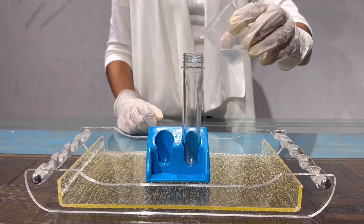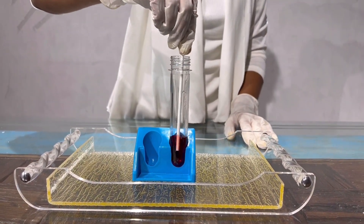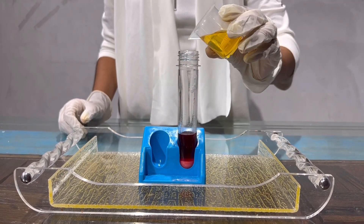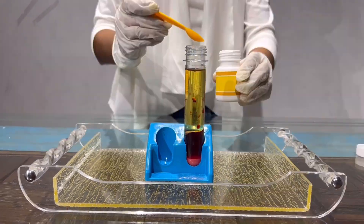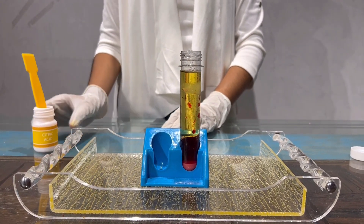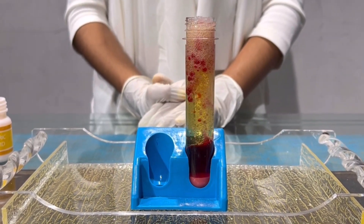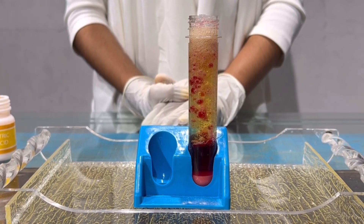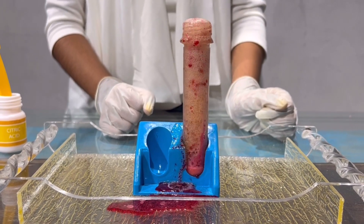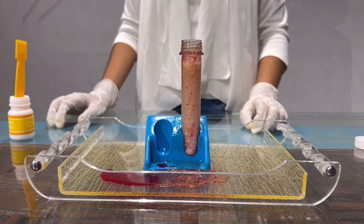First I'll add 10 ml water. Now I'll add 2 drops of red color. Now I'll stir it with the stirring stick. Now I'll add 1 scoop of baking soda. Now I'll add 20 ml cooking oil. Now I'll add 1 scoop of citric acid. Wow! The bubbles are rising up! Wow, it's so nice! The experiment is working! The bubbles are still rising up.